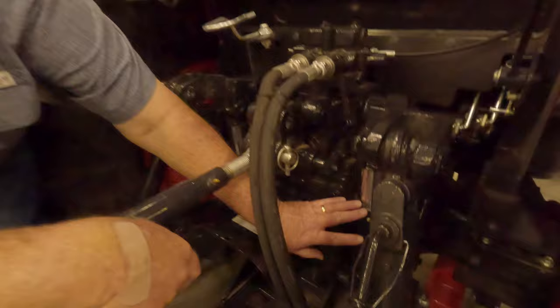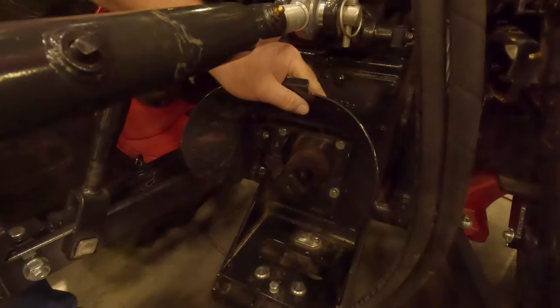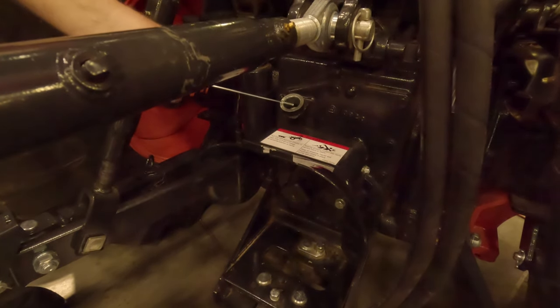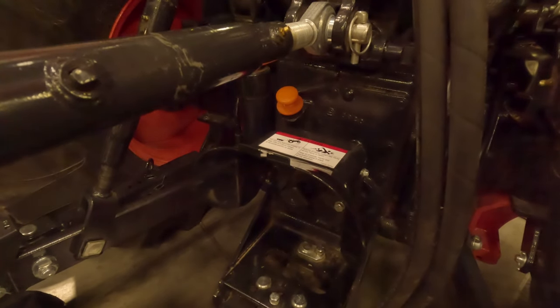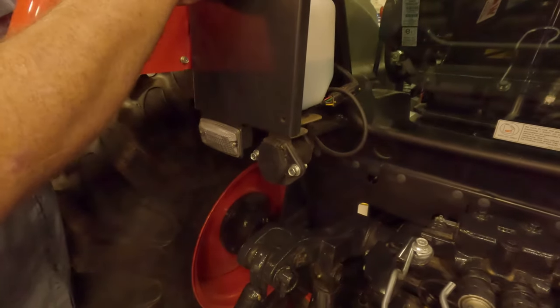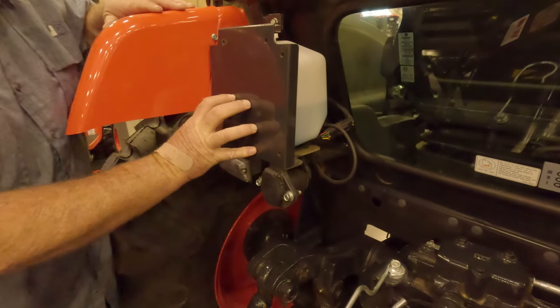They do have heavy assist cylinders for the three-point lift with draft control, just like the LS does. As far as the PTO goes, the hood moves out of your way — very nice system. Easy check on your hydraulic fluid. On this particular one they do have a trailer plug if you need it, and they put the windshield wiper fluid on the outside of the tractor protected by a steel panel.